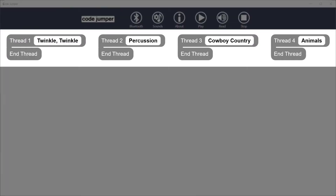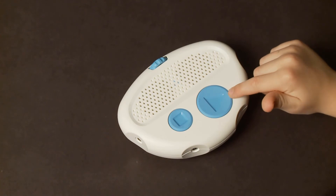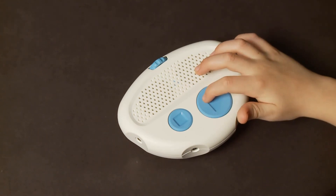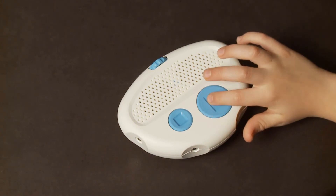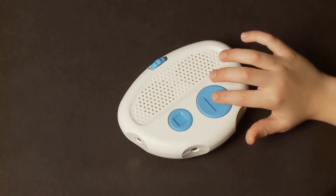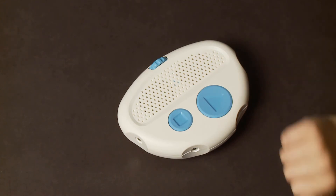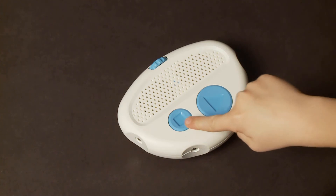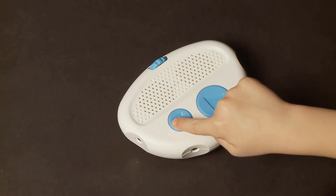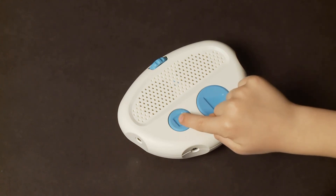On the app there are four threads corresponding to each of the four ports on the hub. The Play button is located on the top of the hub on the lower right — it is the larger blue circle inscribed with a triangle. When it is pressed, it plays the program, which is known as running the code. The smaller circular button with an inscribed square is the Stop button, located to the left of the Play button. When pressed, it stops the program from running.